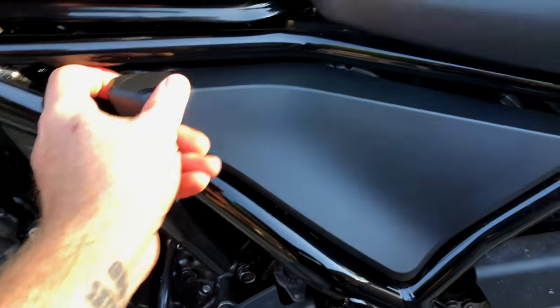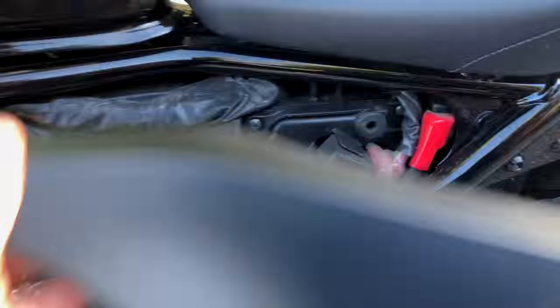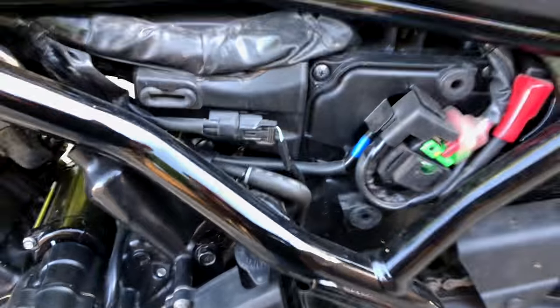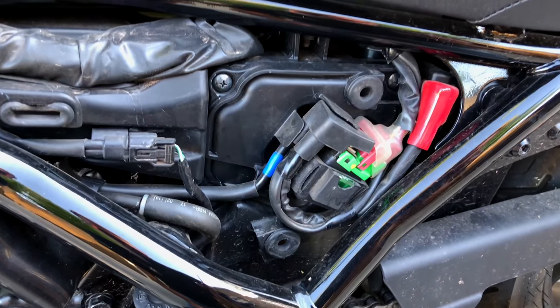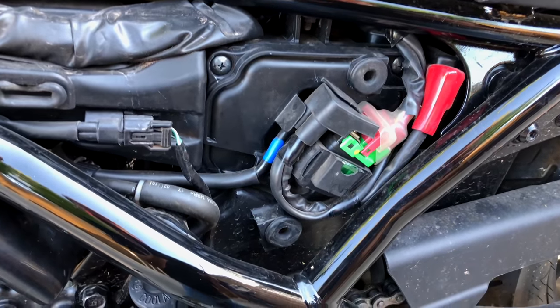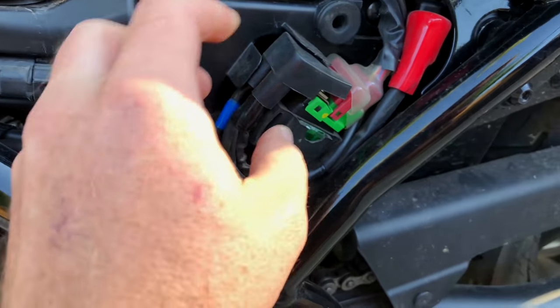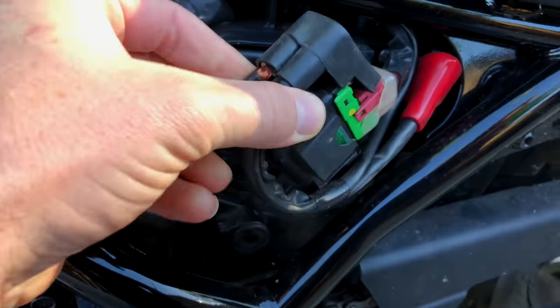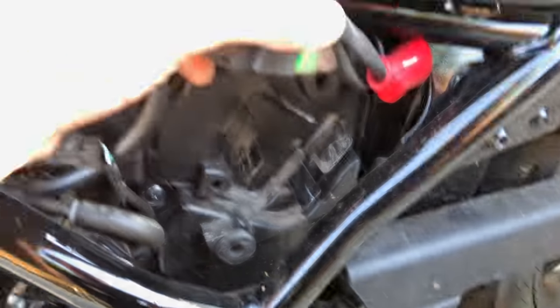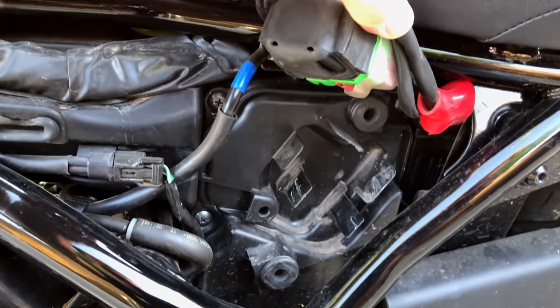First step's going to be the easiest - pull off the cover. Done. And I don't know why, but Honda put all these wires in the way so you can't get to the air filter just by itself. We can pull these out and kind of move them out of the way.